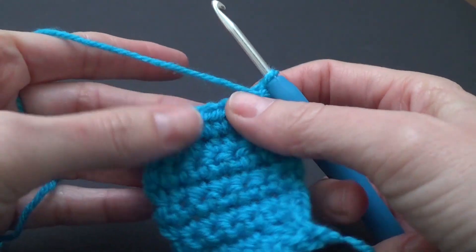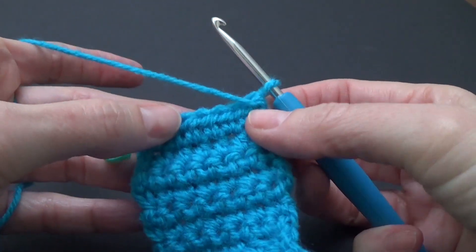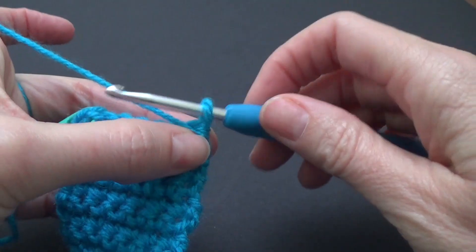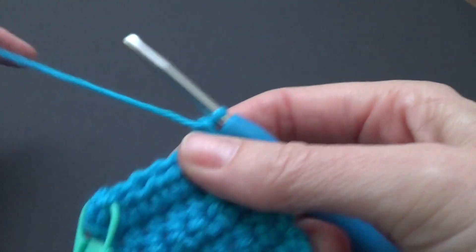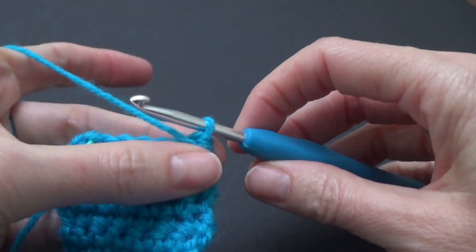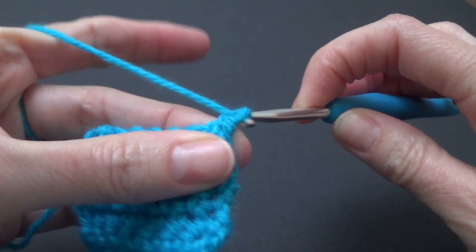So we're going to turn our work around and we are going to make three chains. You can also do a standing double crochet, but for the simplicity of learning we are going to stick to three chains to keep it simple.